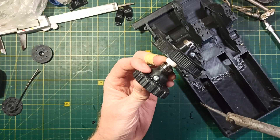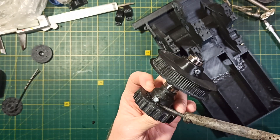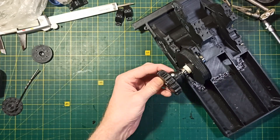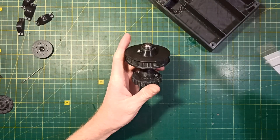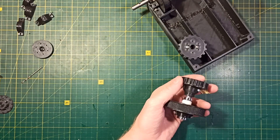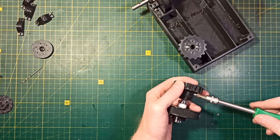I also solder the drive gear and hub using a soldering iron to make this part more durable. I again check that this assembly fits into the chassis without any problem, then remove the drive sprocket because it must be installed after installing the truck body.